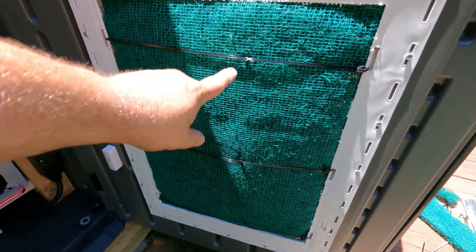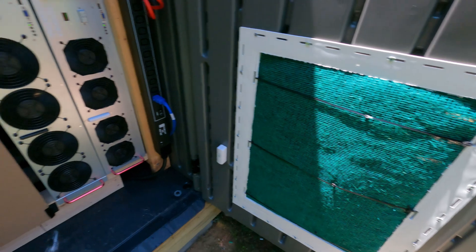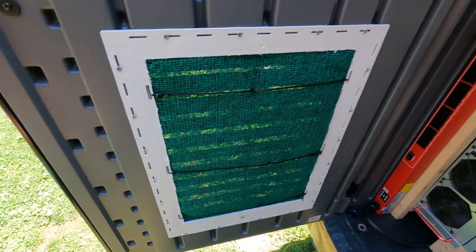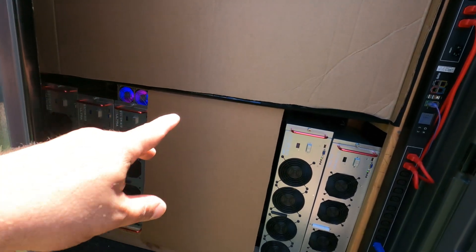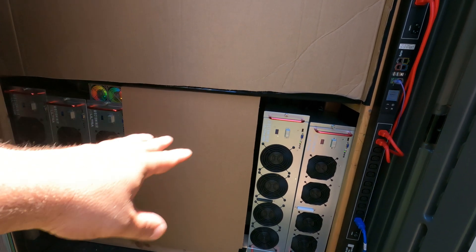You can see the zip ties are holding in the filters — they're working quite nicely. Same deal on this side. I'm not ready to talk about all the cardboard yet — I'm still testing some hot aisle and cold aisle styles, which will be covered in a future video.